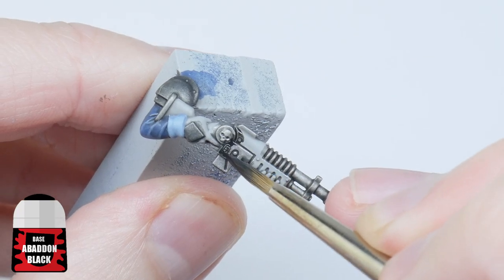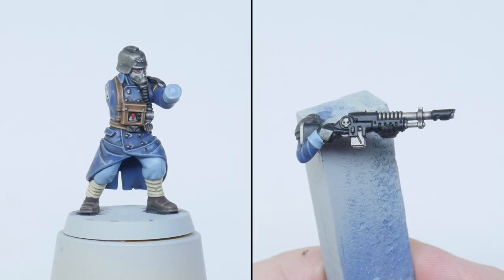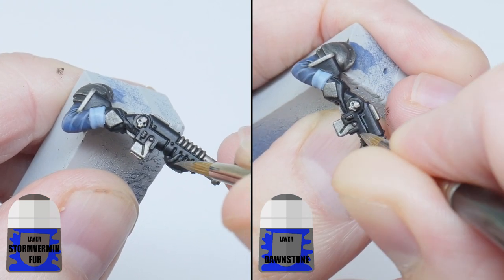For any details that are painted black I start with some Abaddon Black — this includes gloves and the mask tube. The gloves are highlighted using some Stormvermin Fur, and the other black details I highlight using Dawnstone.